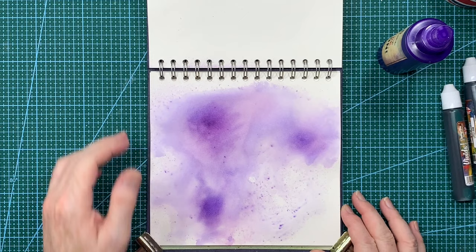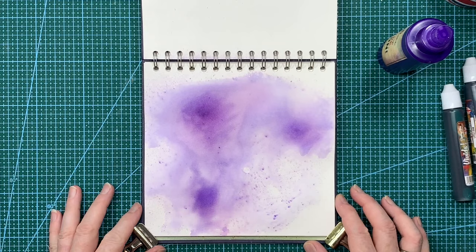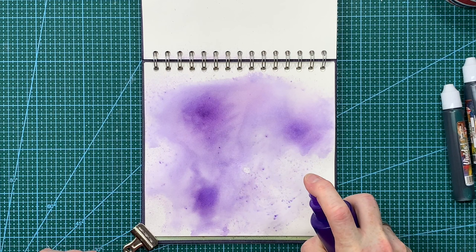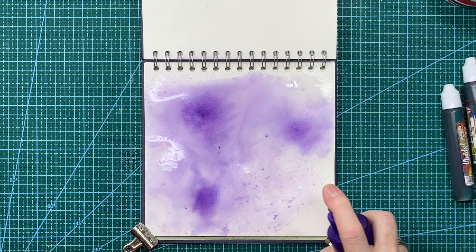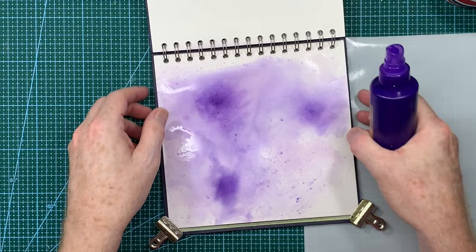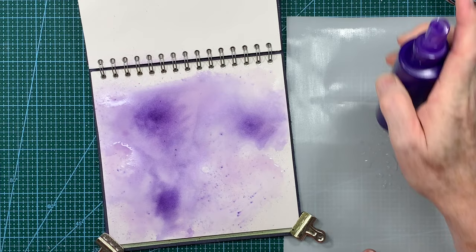I'm going to give it a blast with my heat gun. That kind of lilacy color is pretty much dry now - it feels a little bit damp but the page is still wet. So what I'm going to do is just spritz a little bit more in a couple of areas around the page. I also want a paint mat because this time I'm going to pre-mix it a little bit just off to the side.